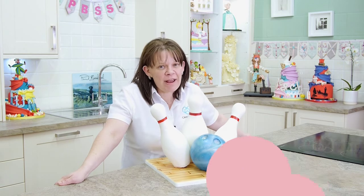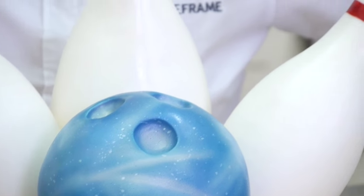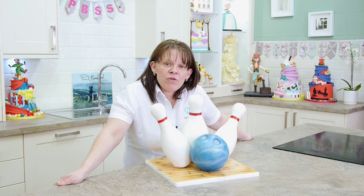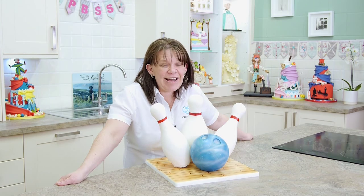I'm here with a great tutorial on this Strike It Lucky cake. What's different about it is not only is it a nice 10-pin bowling theme, which is great for guys, but also the fact that we've got all sorts of things going on in terms of technique and skill.